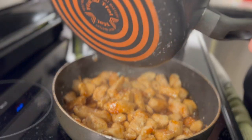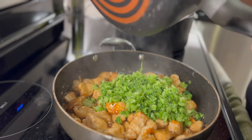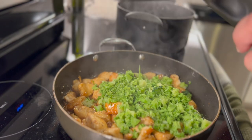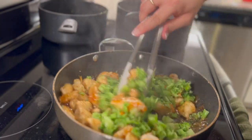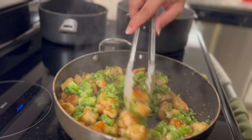Now it's time to add that broccoli. Put it in there and watch the magic happen. Once you start mixing it together, you'll start seeing like, holy moly, I look like a chef — this looks like a legit plate. So mix it in there, make sure it's all coated, and it's looking delicious.